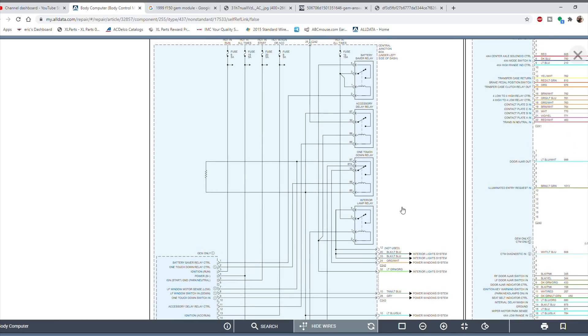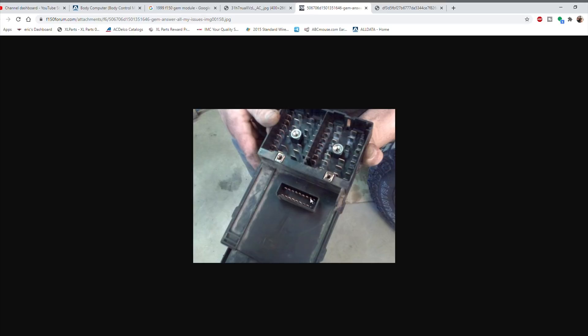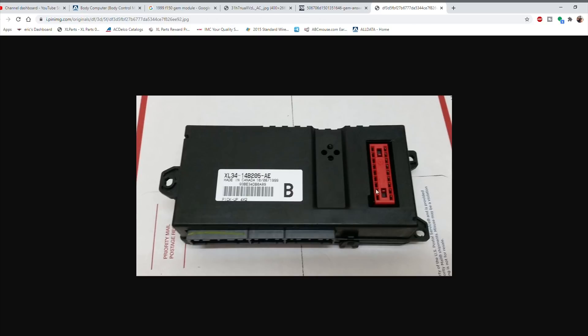That threw me off, so I did some research and searched Google Images for a picture of the GEM module. It has a connector here along with three other connectors on the side. After more research, I found the GEM module is actually bolted directly to the fuse box — this red connector plugs directly into the back of the fuse box. So there is no physical wiring between the fuse box and the GEM module; all main powers feed through that connector, while the side connectors handle inputs and outputs for the components it controls.